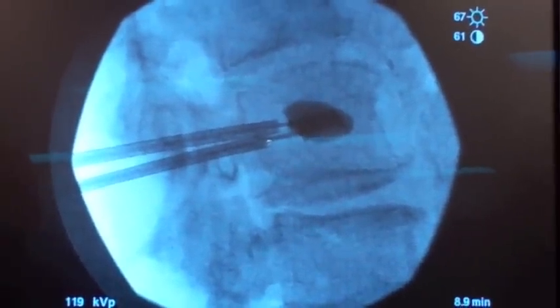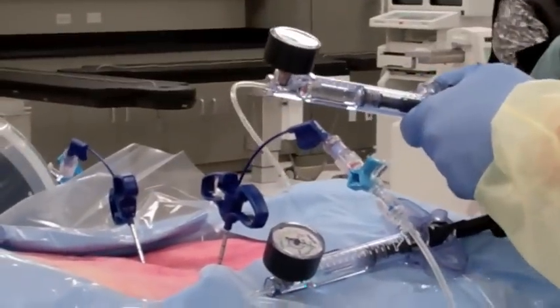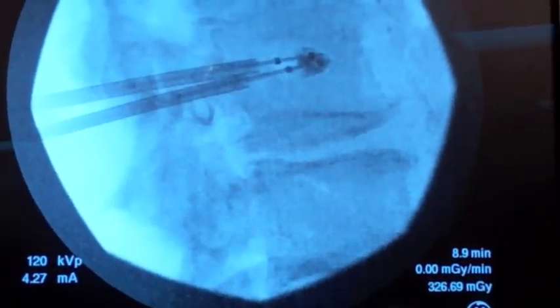I will now unlock the balloon. And then you can see the balloons have gone away. And then I can just pull these out.